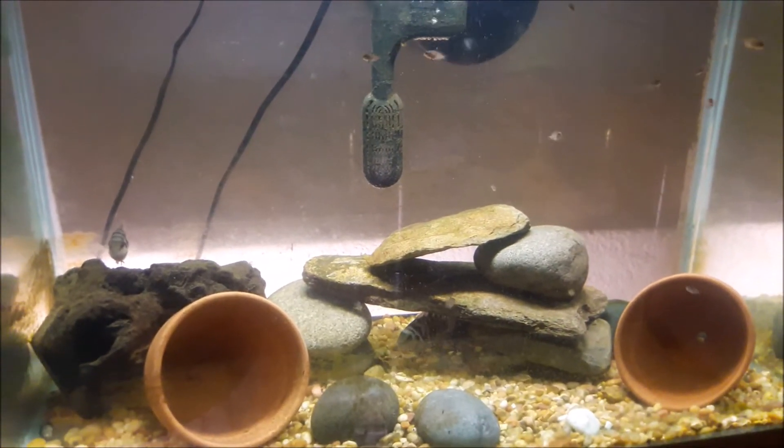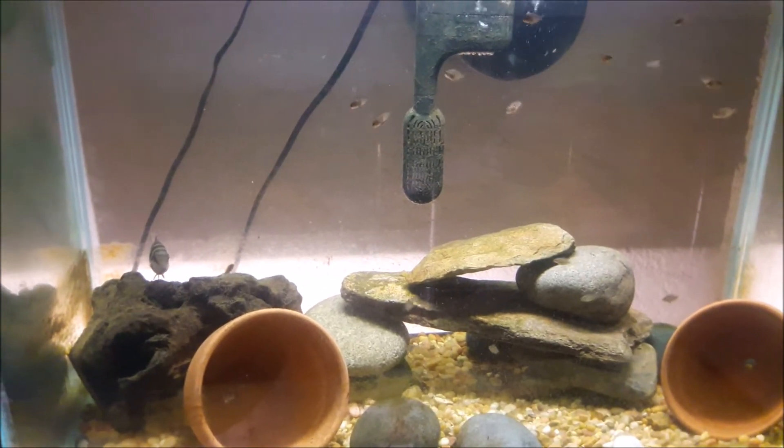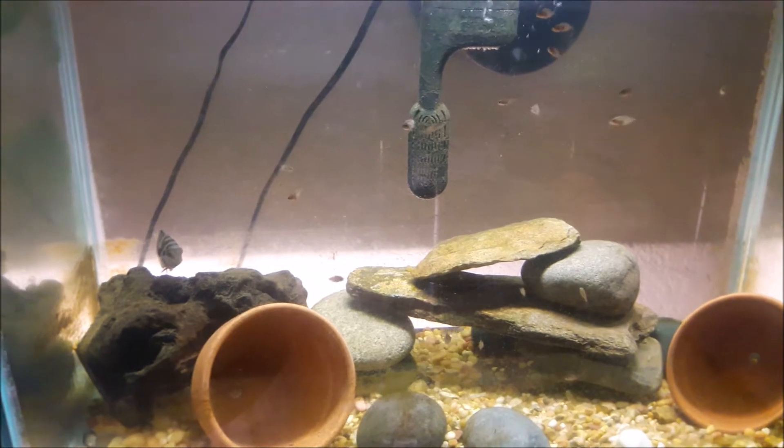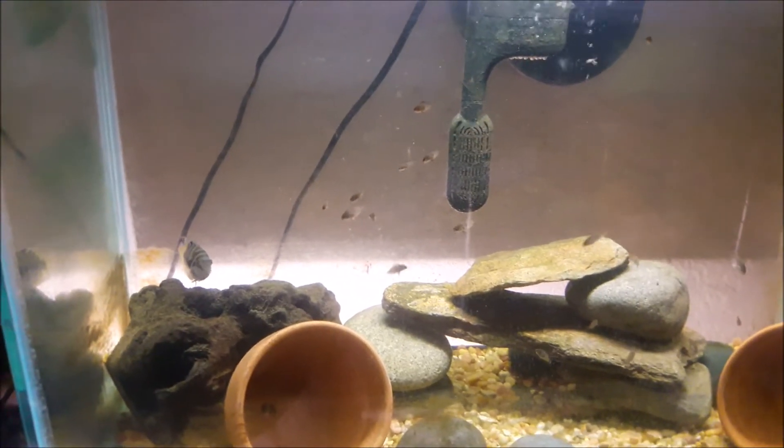This is my tank of black convict cichlids, also known as zebra convicts, but the most common name is black convict cichlids.